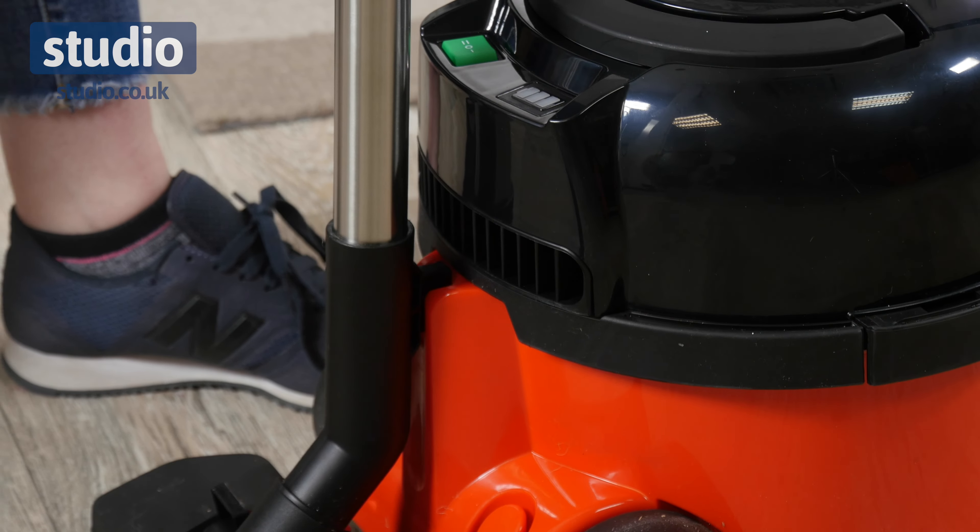You've got the handle on the top here, so it's going to be easy to pick this up and maneuver it up and down the stairs. And at the back here you have got your battery light indicator, so it's going to let you know once the battery starts to run out, so you know that you need to charge it.